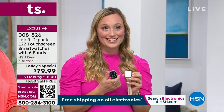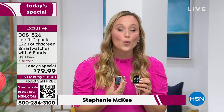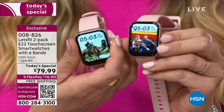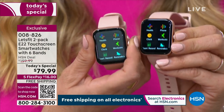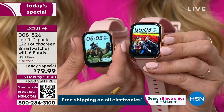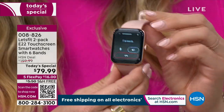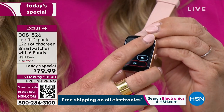Let's Fit has been at HSN since 2021, and in that time we have sold over a quarter million smartwatches — because we bring the best quality tech to you at the best value. What you are seeing here is our latest and greatest smartwatch. It has a larger face than any other Let's Fit watch, and this is the only Let's Fit smartwatch that allows you to make and take phone calls. It pairs with Apple or Android phones and lets you make a call right from your wrist.